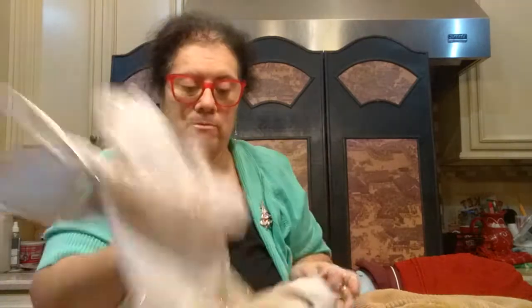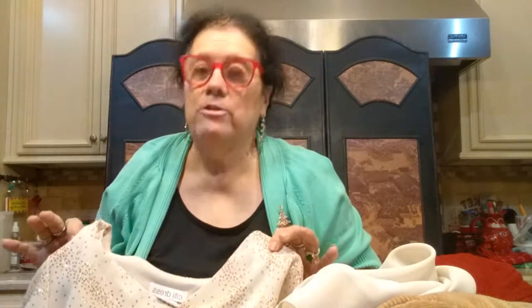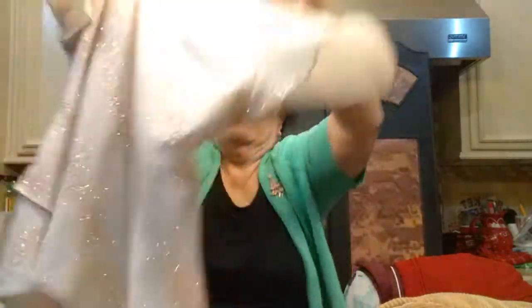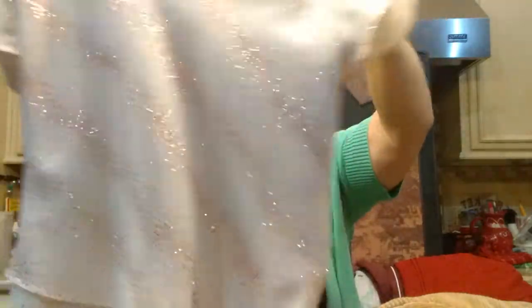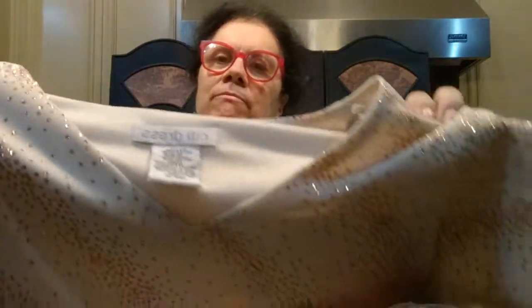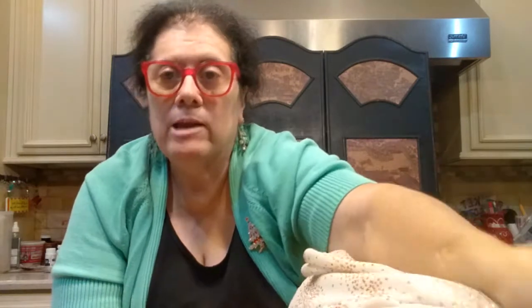I don't pick up too many formal dresses, but I came across two that were gorgeous and for the price I couldn't pass them up. My niece is getting married in November, so I know people are going to be looking for formals. This is a beige formal — I just saw the glitter and it was gorgeous. If you look at it close, you can see the glittery sequins all over the dress. It goes halfway down and it's long — about 54 inches. Looks like it's never been worn. It's a size 10 and I only paid five bucks for this.